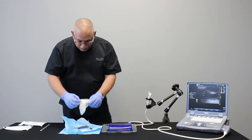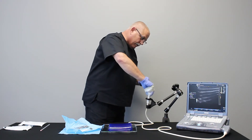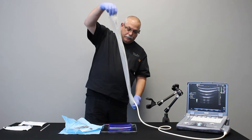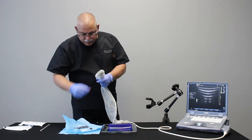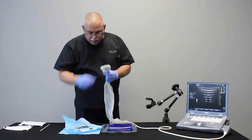Next I'll take the probe cover, grasp the probe, and then pull the cover down. Then use the elastic bands to secure the cover onto the transducer.